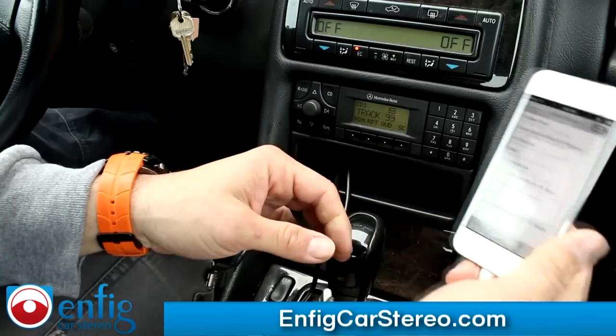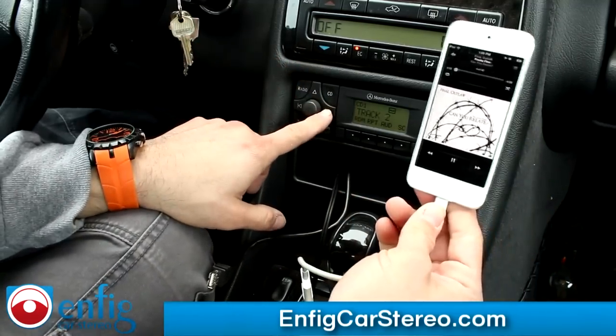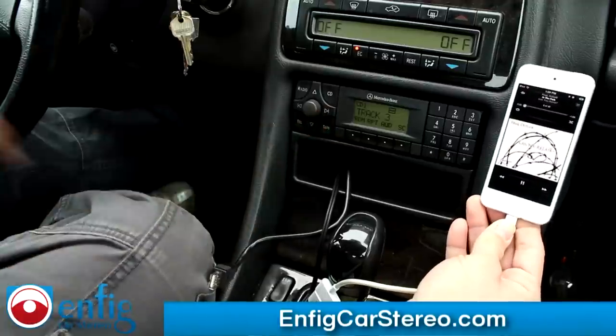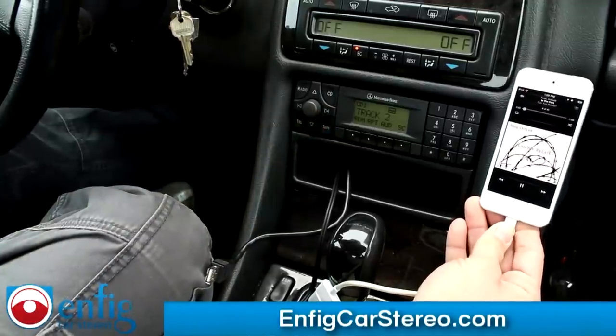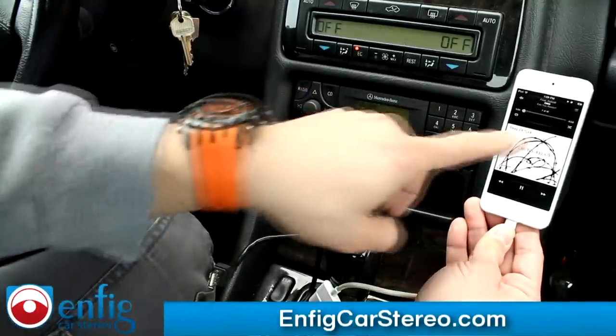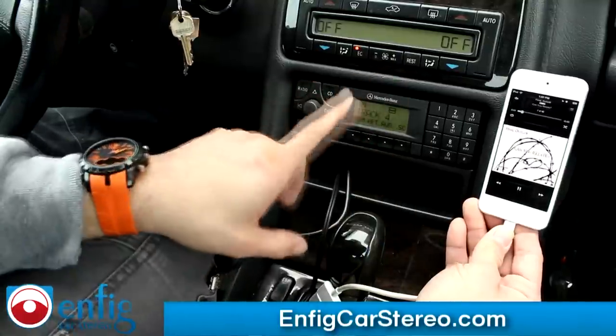Plug this in. Just like I just showed you — track up. Also, from the stereo controls you can go back and forward. The numbers here don't coincide with the numbers there. It has one-way communication, but it does do a pretty good job.